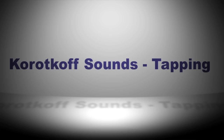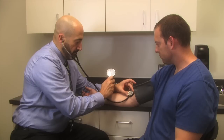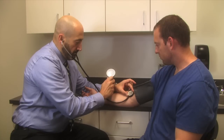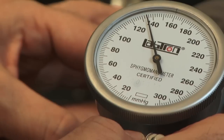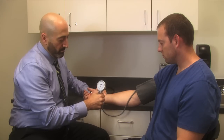Korotkoff sounds change throughout the blood pressure measurement cycle. They first appear as soft tapping sounds that get a little louder, then turn into a thud, become more muffled, and finally disappear. Korotkoff sounds actually have five phases with four unique sounds. This is why it's important to listen with the bell of the stethoscope, and to be in a quiet environment — the first sound comes in soft and tapping and can be challenging to detect.